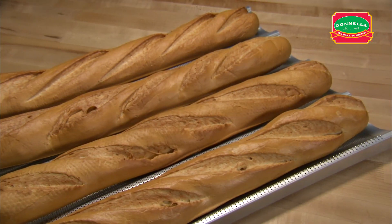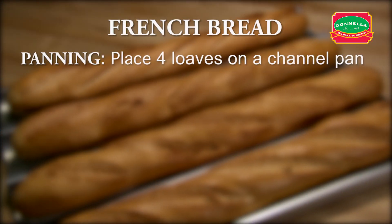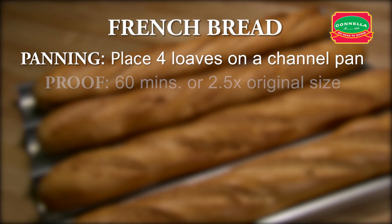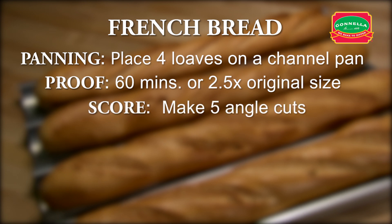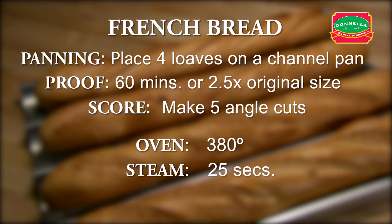Let's recap French bread. Stretch four loaves on a channel pan. Proof for approximately 60 minutes or until the dough is two and a half times its original size. Make five angle cuts. Set oven to 380 degrees. Set steam for 25 seconds. Set timer for 30 minutes.